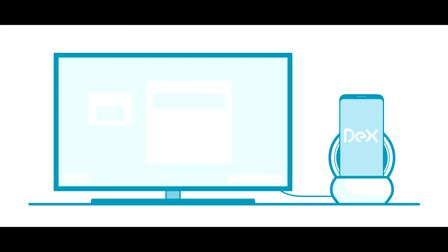Basically the DeX dock will turn the phone into a desktop computer, and you can connect other peripherals to the dock and they will perform just like a desktop computer. I don't see why Samsung wouldn't make it, because the phone has USB Type-C and the bandwidth on these ports is very high.